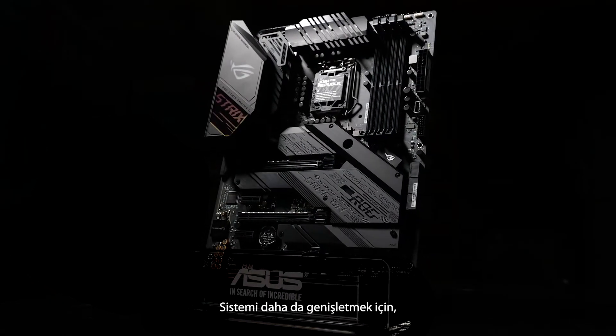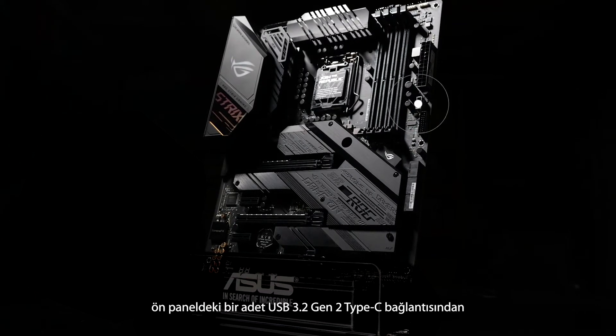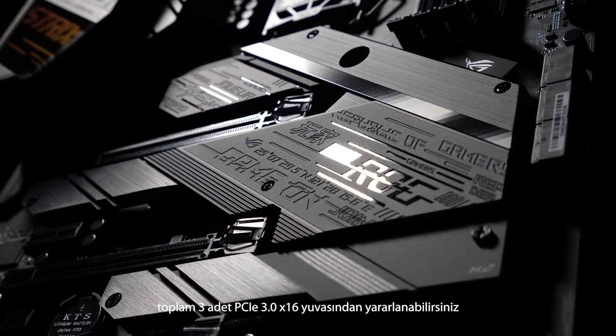To expand your system even further, you'll find a USB 3.2 Gen 2 Type-C front panel connector and three PCIe 3.0 x16 slots, two of which include our Safe Slot design to keep your GPU safe and secure.